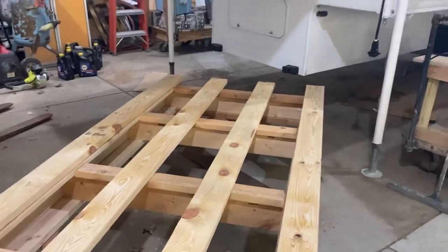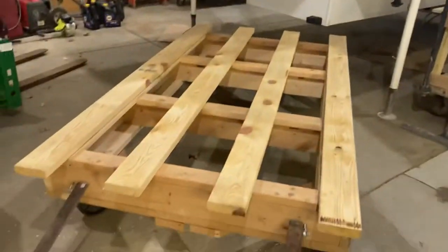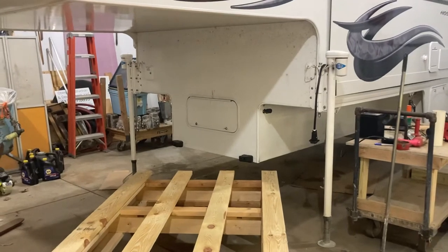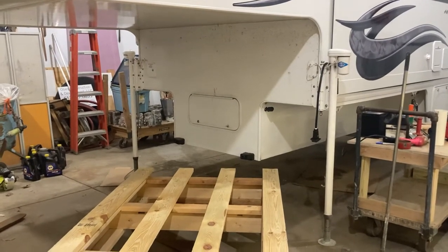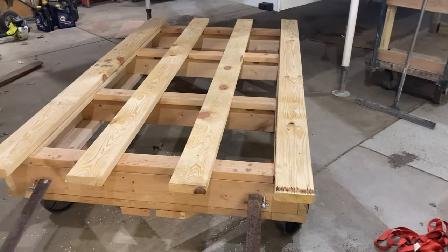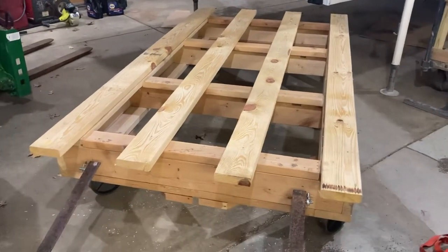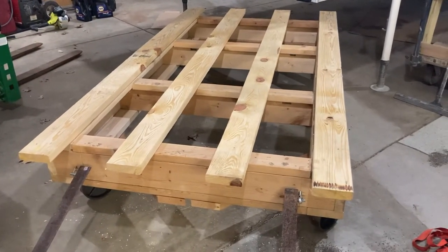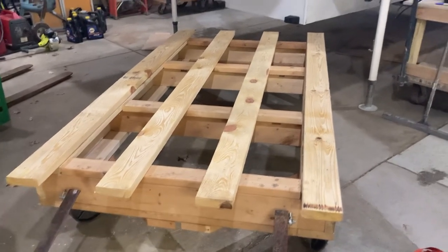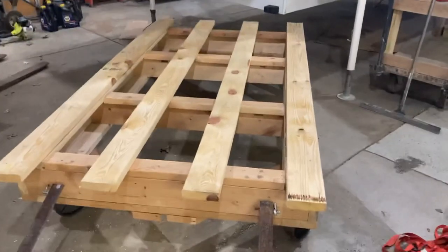Just an idea if you have a truck camper. I made this because when we got this Mammoth, I'm about three inches shy of being able to fit it through the door of my shop. I've got a big door, but I'm just about three inches too short to drive it in with it on the truck. So I had to make a cart to get it in and out. It's not a terribly difficult thing to do, but it works.